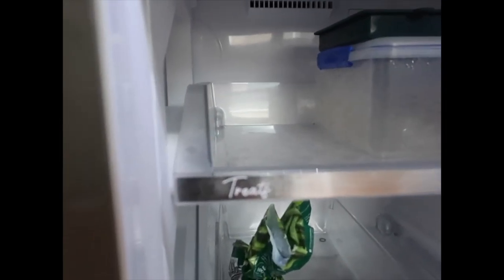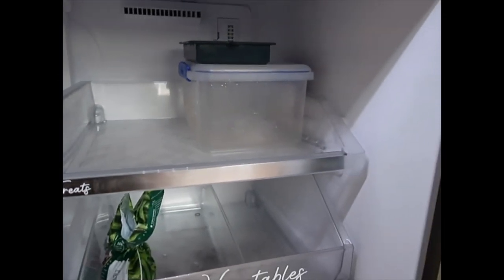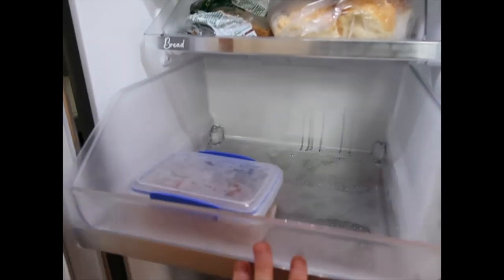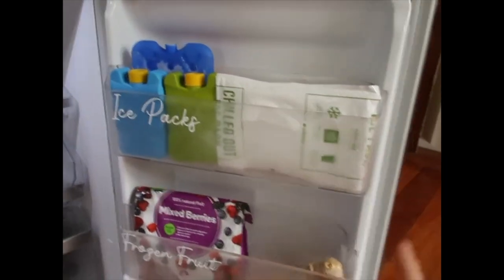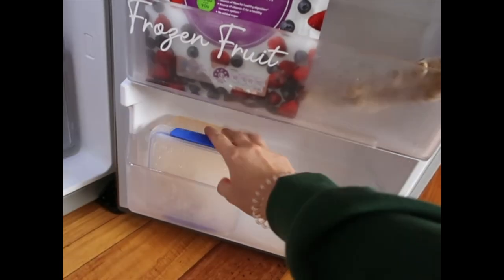There's a treats section for icy poles and stuff, and then ice blocks. Bread goes up the top. There's also an unlabelled section — again, room for parties or whatever else, when you need extra space.